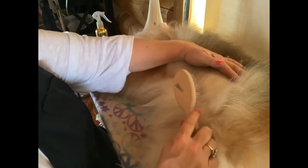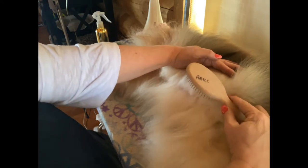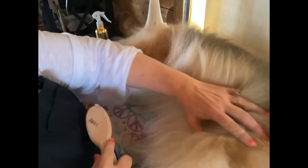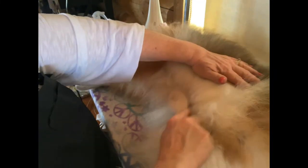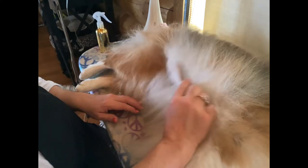I want to make sure that my tool is always flat to the dog — flat. I don't want to be digging in with the outer edge, so I make sure it's flat to the dog. Now I'm going to work through her belly a bit — don't let her fool you, she likes this part. See that little footie go!